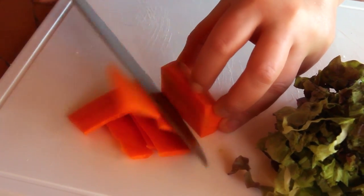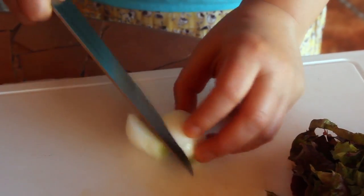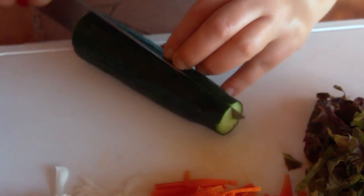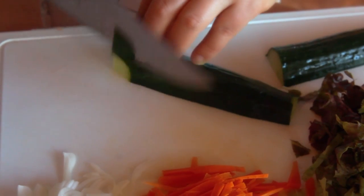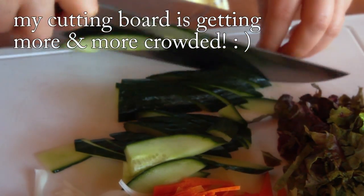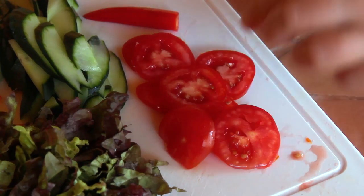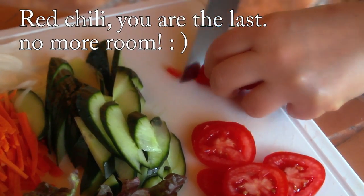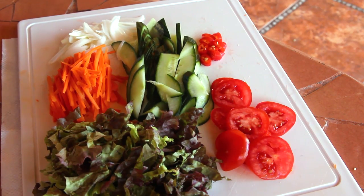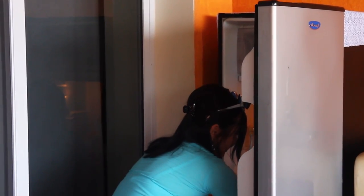Cut carrot into matchsticks, thinly. Onion, just a little bit. Next, cucumber — around half a cucumber I will use. This is a red chili pepper — I'm going to use it as garnish. And tomato. I'll keep these vegetables in the refrigerator. I hope I can find the room. Yes, I found it!